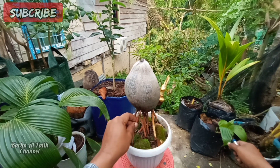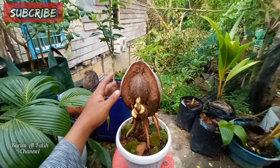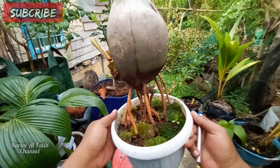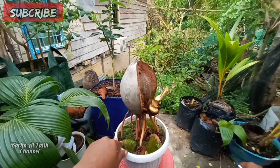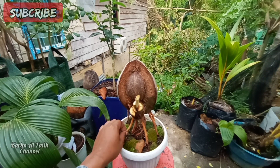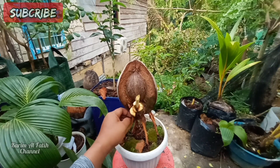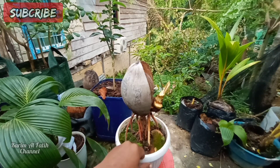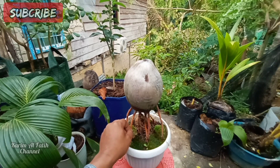Seperti ini. Untuk rakarannya, ini sudah kuat, sudah kokoh ya. Sudah saya expose — mudah-mudahan daunnya bisa sesuai. Terima kasih sudah menonton video ini. Jangan lupa dibantu like, komen, dan di subscribe supaya channel ini bisa terus berkembang. Terima kasih untuk yang sudah selalu men-support.